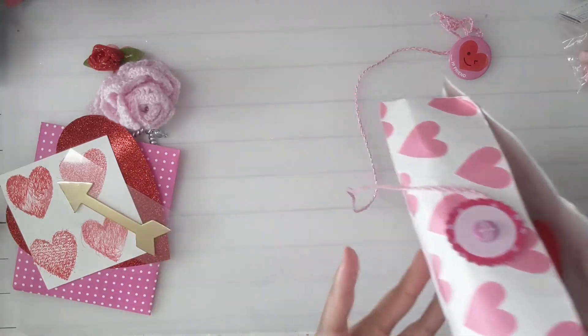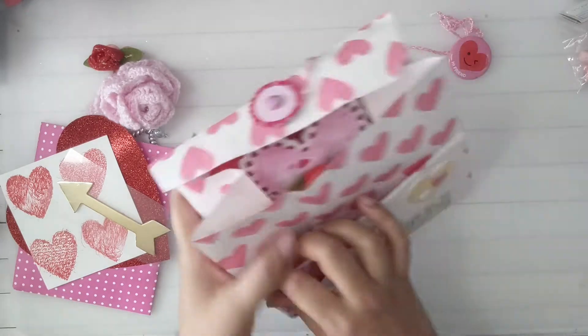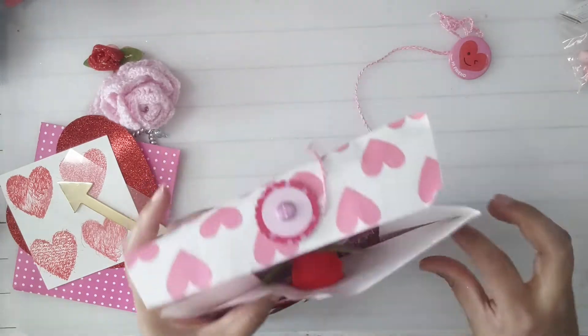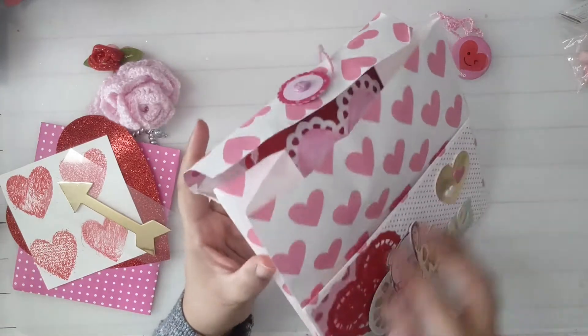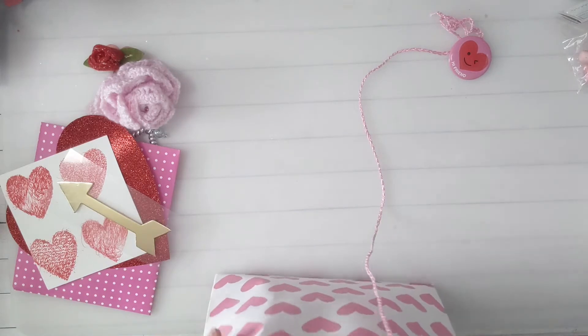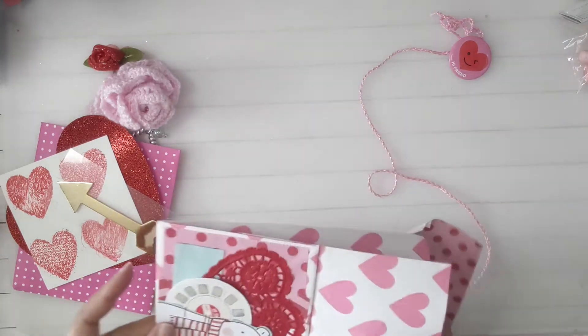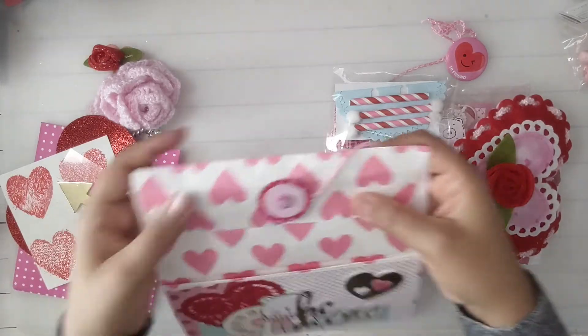It's like the gift bags, and then she just glued this part — this is so neat to make it a pocket. Like, the bottom of the bag, just glue the sides up. That is so cute! Okay, let's see what's in here.